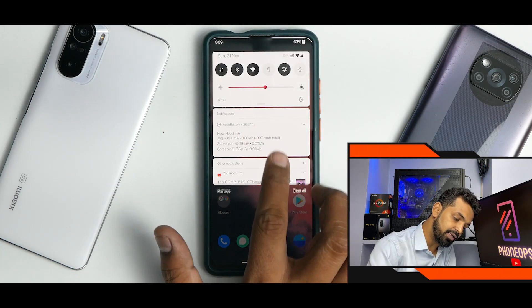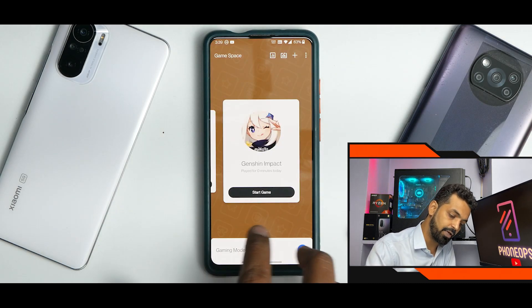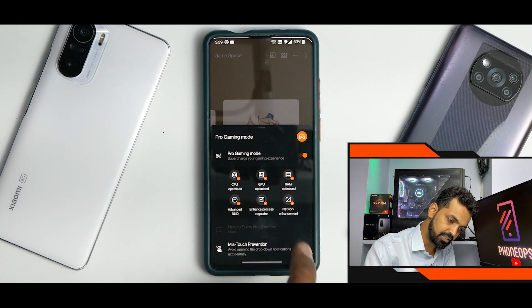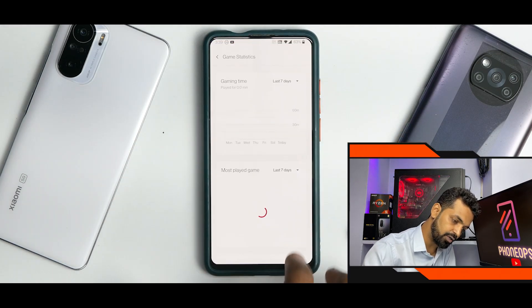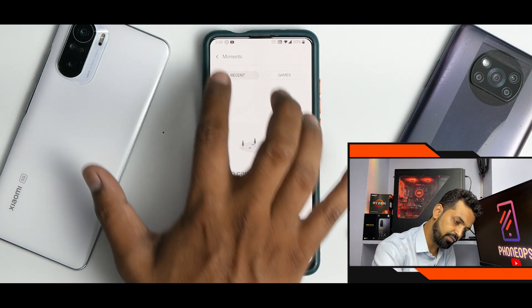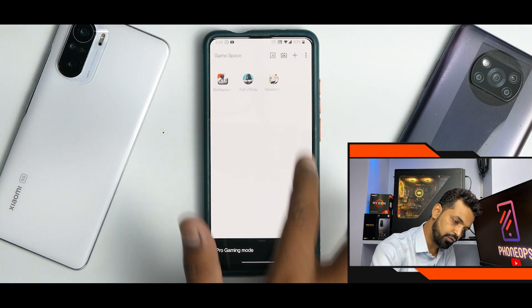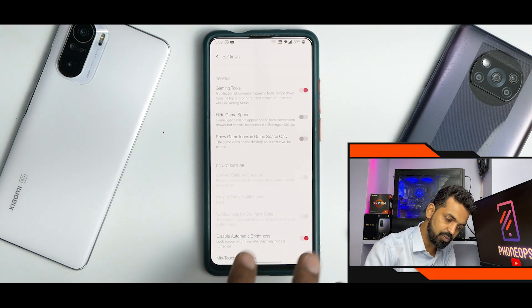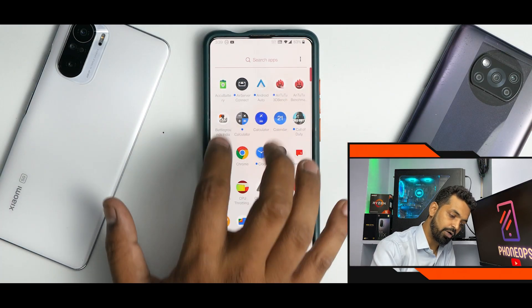There are other things that are very significant in this particular ROM. For example, the new Game Space by OnePlus — as you can see, you have Pro Gaming Mode, which you can enable, miss touch prevention, and these features are working absolutely fine. You have Gaming Statistics as well, and you have Moments in which you can take screenshots, add a game of your choice, change the view, and in Settings you have Hide Game Space and all other options available. The gaming mode is absolutely working fine.